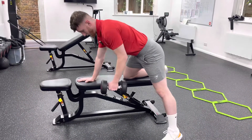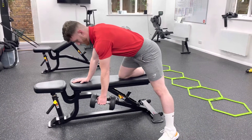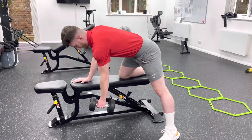Grab your dumbbell and lower it down — not to the floor, but to where your arm is straight and your back is straight. Take a deep breath, then pull the dumbbell back towards your hips, hold it for a second, then slowly lower it back down.